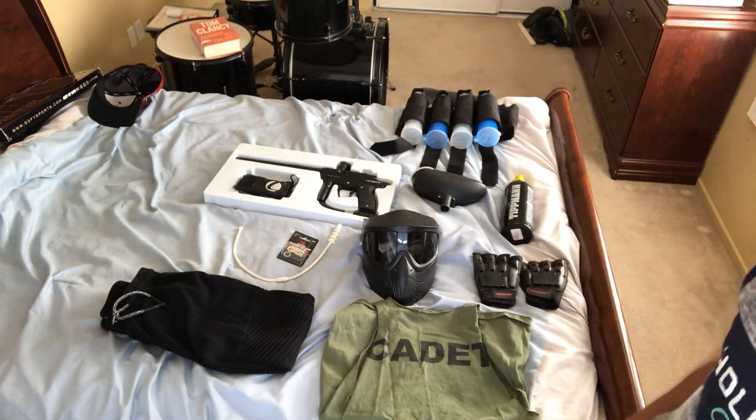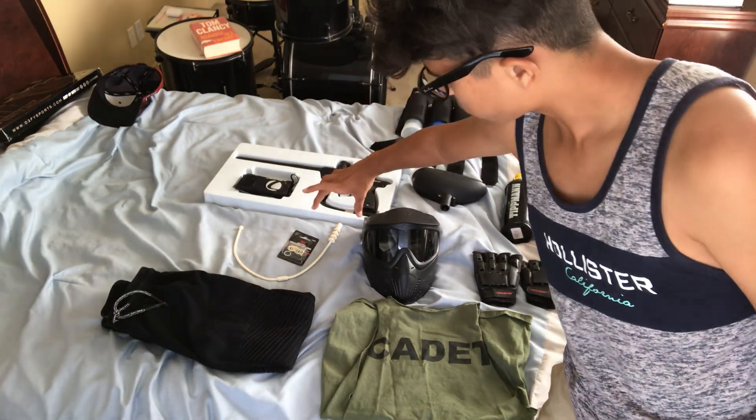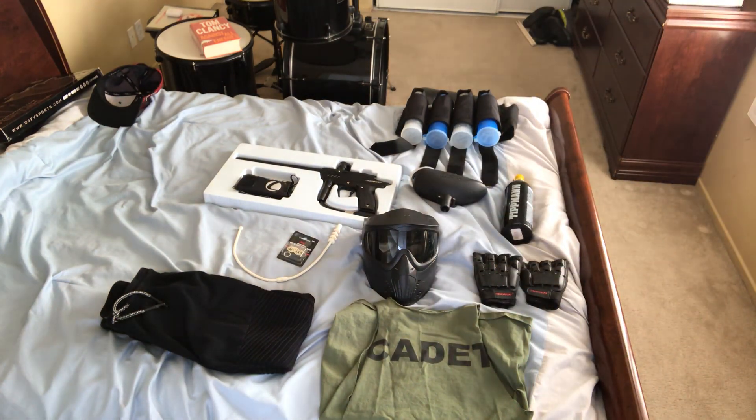That's also how I film all my videos. The GoPro is gonna be about right there on the side, so I'm gonna get a bit of some better footage.